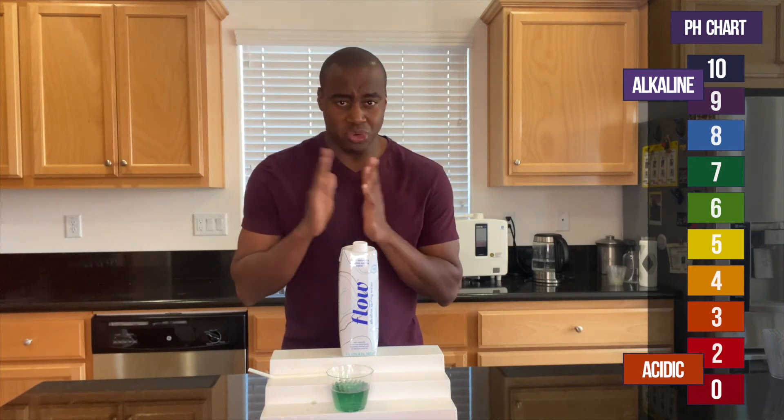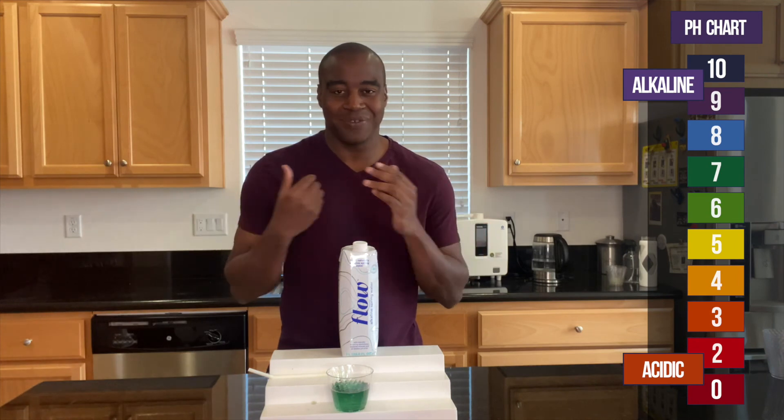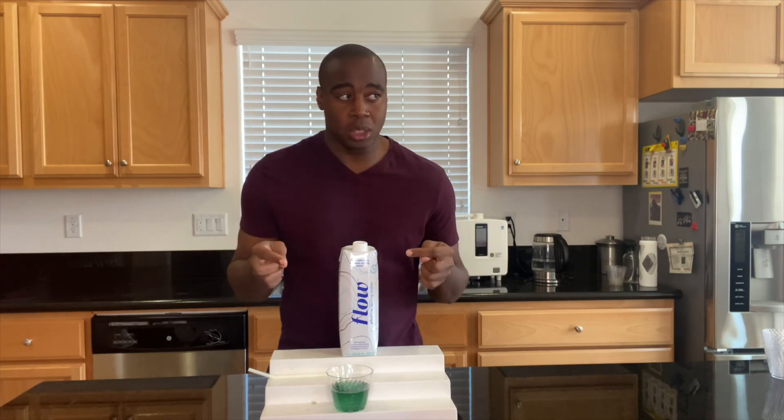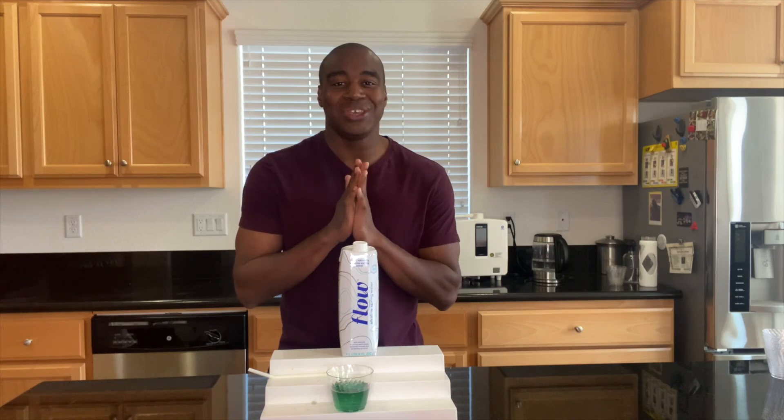It gave it loads of acidity and it started to actually turn green. So it's — I would say it's neutral. After we've given it a little bit of acidity, that's just because of the stuff that we eat. That's what's just going to end up happening. So there you have it. I have a full review of Flow Water which is somewhere around here. Make sure you check that out, and I will see you in the next video.